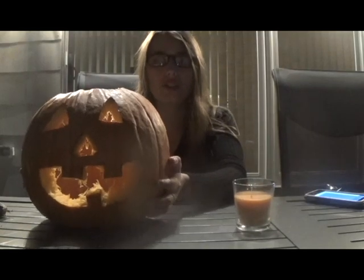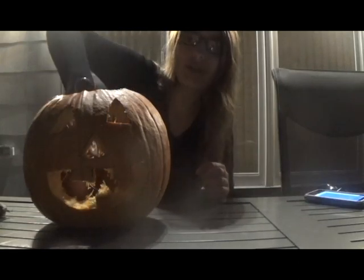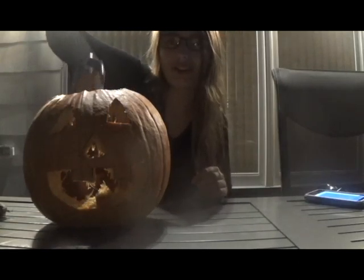What do you guys think? Did I do a good job? I made a jack-o'-lantern. Now that it's dark out, I'm going to put this candle inside of it and put it on the front porch and light it. Let's go.